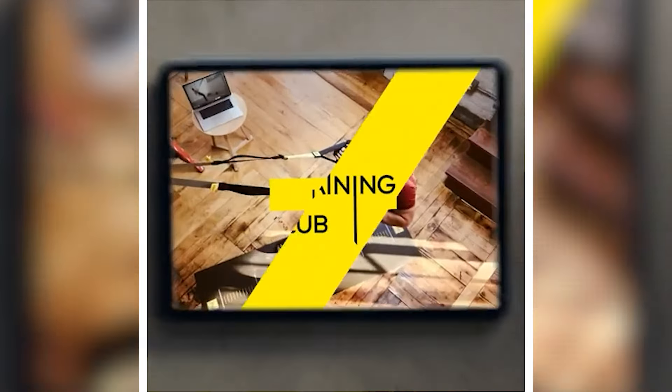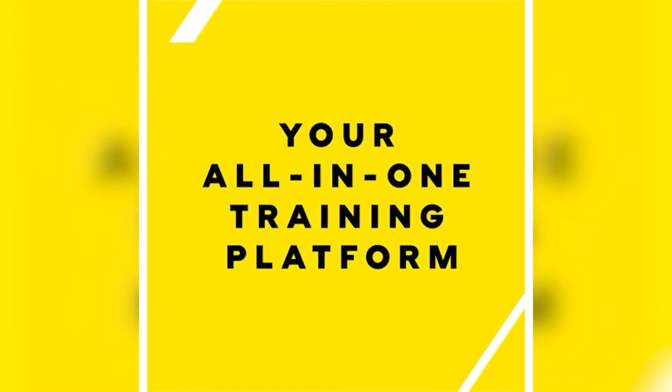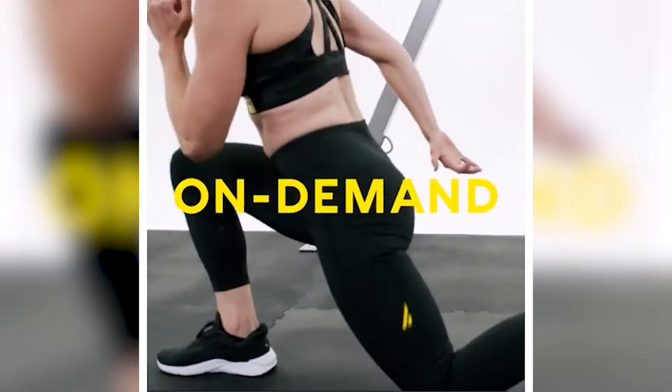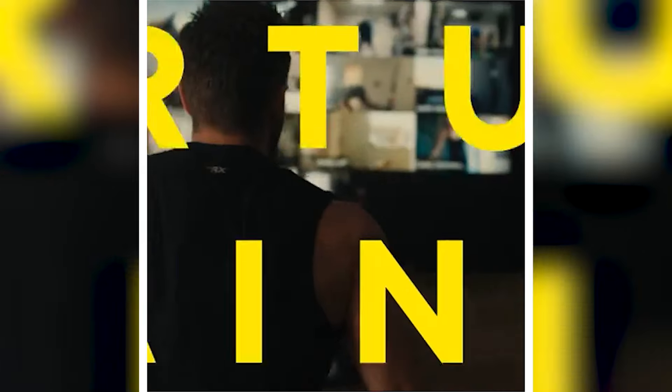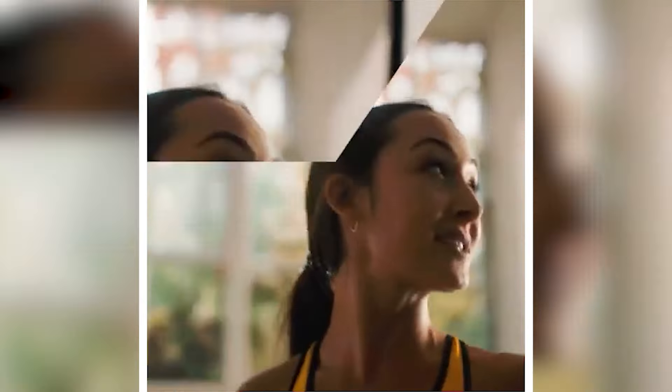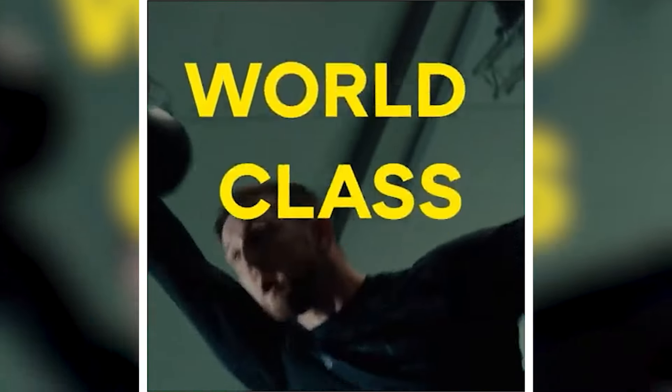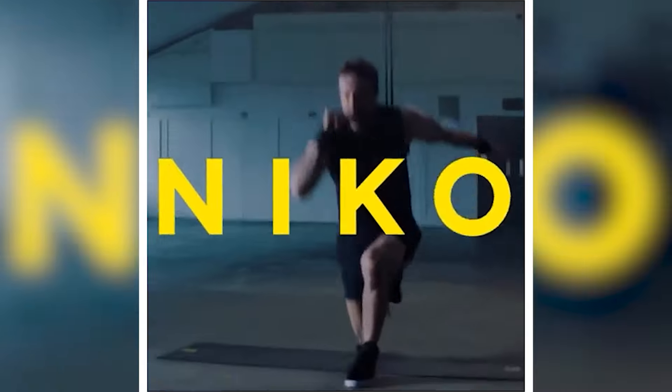The TRX training club app is like having a personal trainer in my pocket. With over 500 workouts to choose from, including weight training, cardio, and sports-specific exercises, there's something for everyone. And the best part? No special cards are needed — just download the app and start your free trial right away.